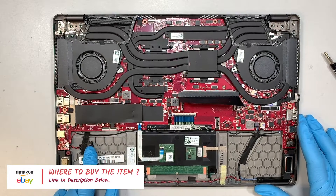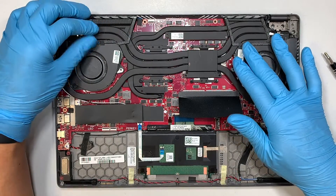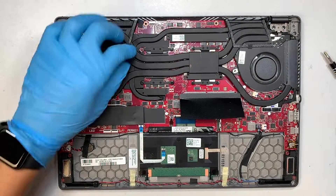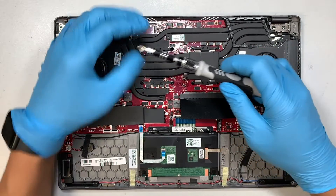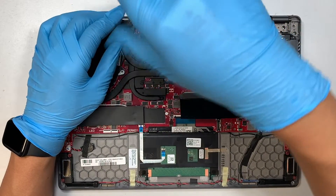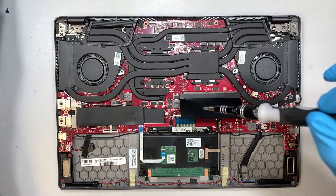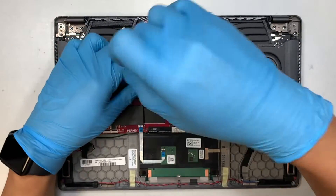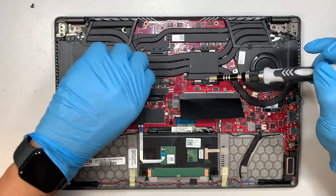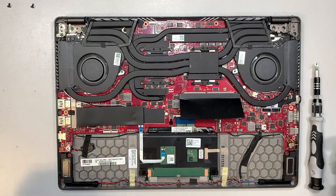Moving on — this is your CMOS battery. The trackpad is underneath here, the keyboard cable is here, and this is your heatsink. I'm going to disconnect and remove the heatsink. There's a little warranty void sticker tape here — we're going to remove that. If you feel like your computer is overheating or running too hot, more than likely you may have thermal paste that's all dried up, so hopefully you can reapply with new thermal paste.